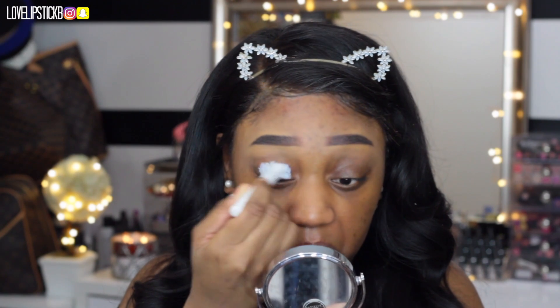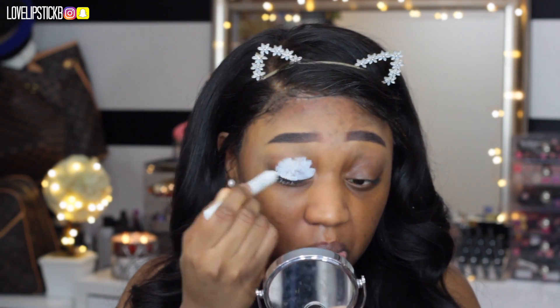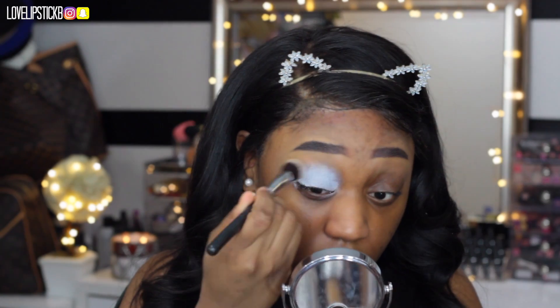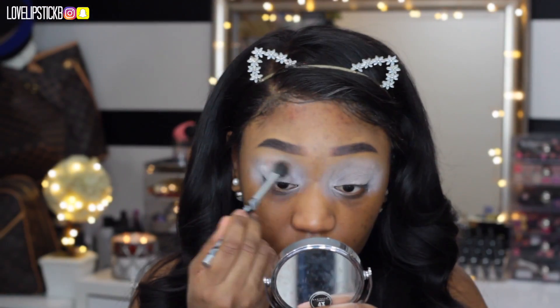Now I am priming my eyes with the NYX Jumbo Pencil in Milk. Remember how everybody used to use this back in the day — old school YouTube, old school AF YouTube. I am just going to blend this in and set it with a translucent powder.